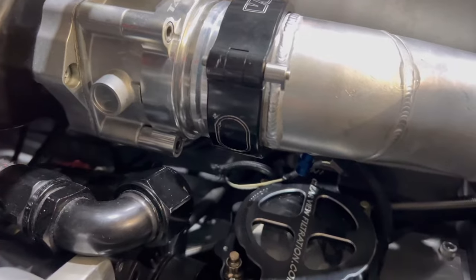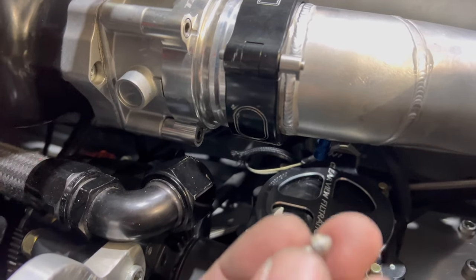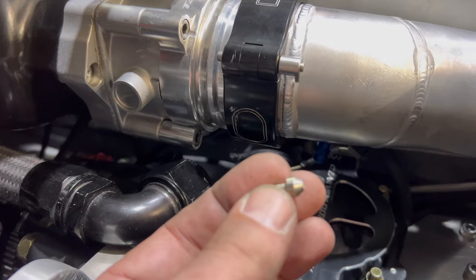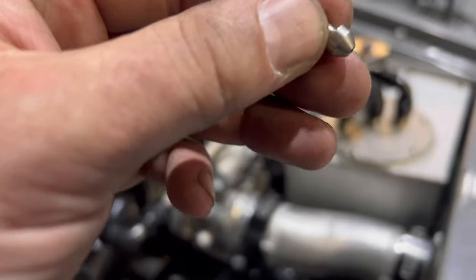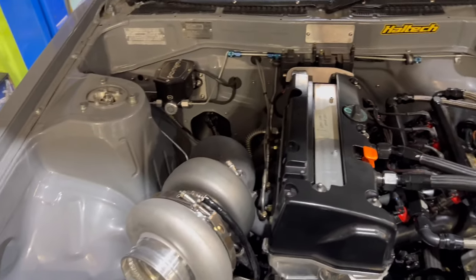We've put a new nitrous fogger in underneath, just because it's a little bit smaller so we can physically fit it. We've changed the jet as well — we're down to a 38 jet, about a 60 horsepower shot. Hopefully that will be enough to bring this turbo up.